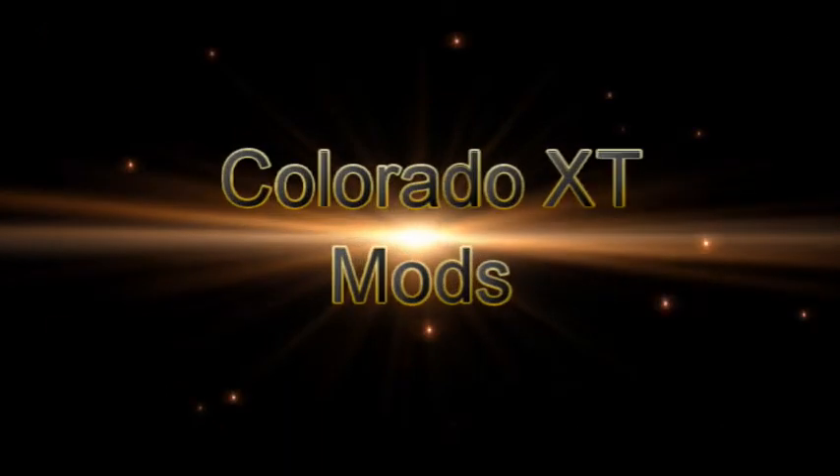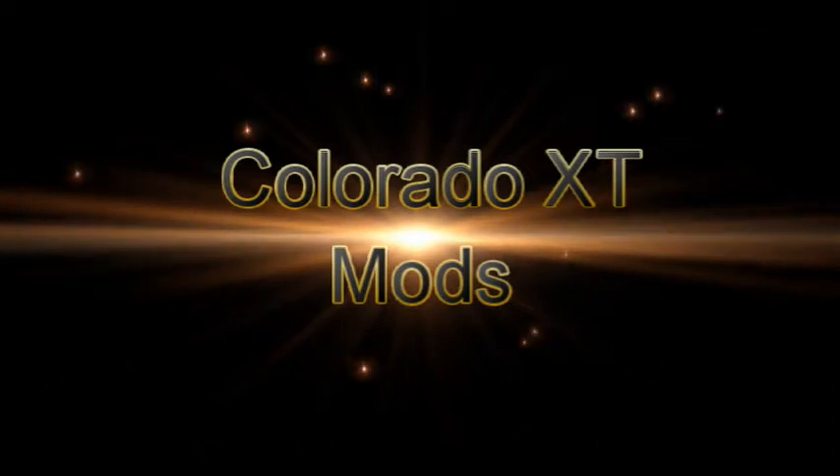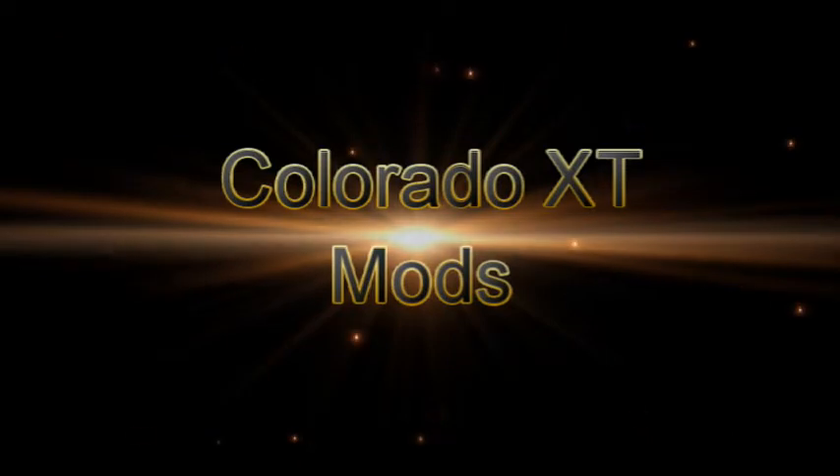I'm sure all you YouTubers have watched a lot of videos on the modifications to the Little Colorado XT, but I promise you this one here is probably going to be different from any you have ever seen.